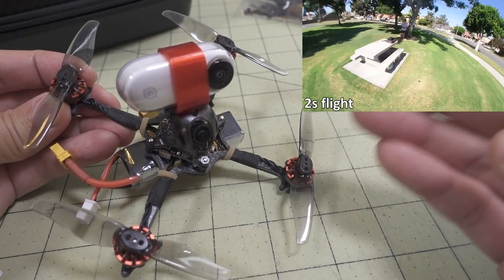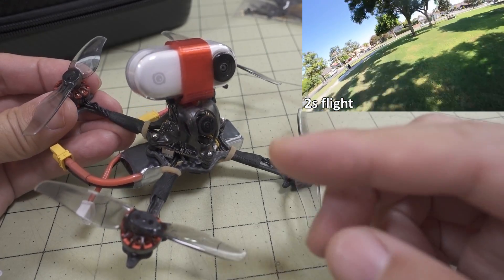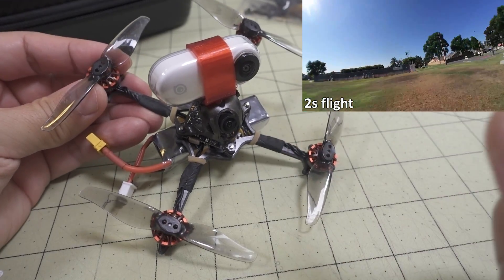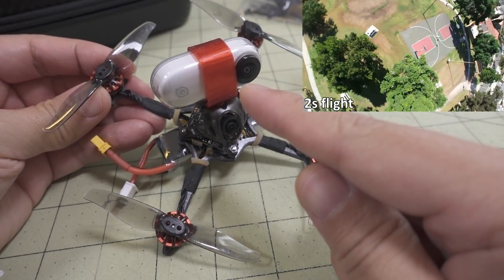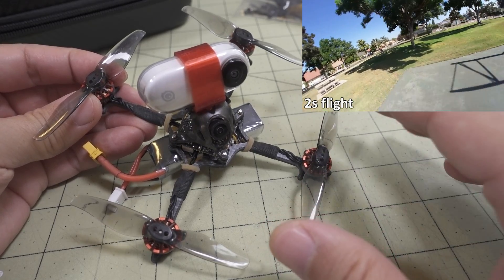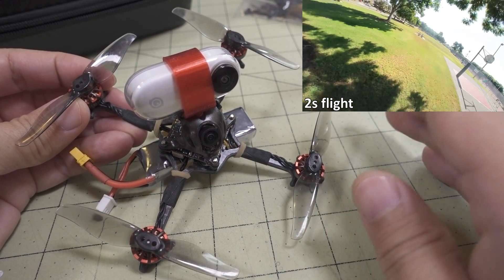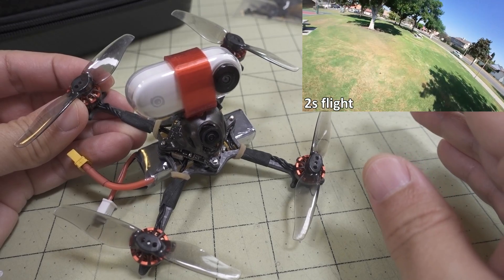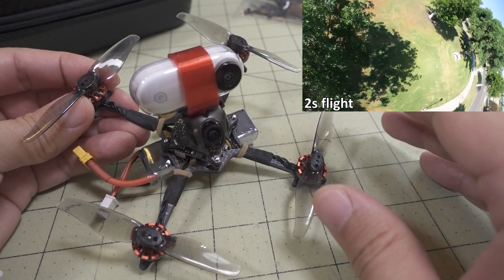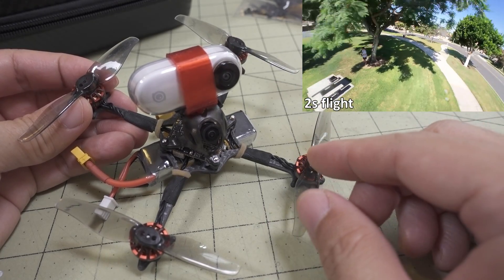The Baby Tooth comes with 1202.5 motors at around 11,500 KV. You can fly this on 1S, and even with the Insta360 GO on top — I did test that, and it flies for a surprisingly long time on this low KV motor. But on 1S, a 6,400 KV motor at almost half the KV isn't going to give you the same performance as an 11,500 KV motor. This is intended really to be a 2S micro — kind of a souped-up Baby Tooth at 2S.